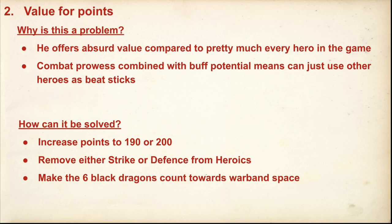I definitely think if he'd been brought out at 200 points, nobody would have batted an eyelid — they'd have said he's pretty powerful, but that's about right for this kind of hero. But given how finely balanced the game is, and given that virtually every video I've watched on the Dragon Emperor has said he's way too powerful at 170, that does speak to the fact that some kind of change needs to be made.